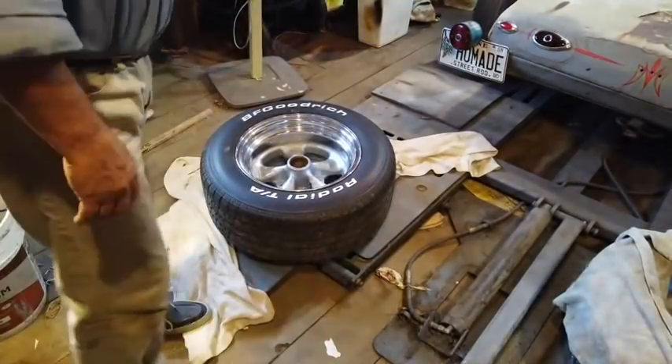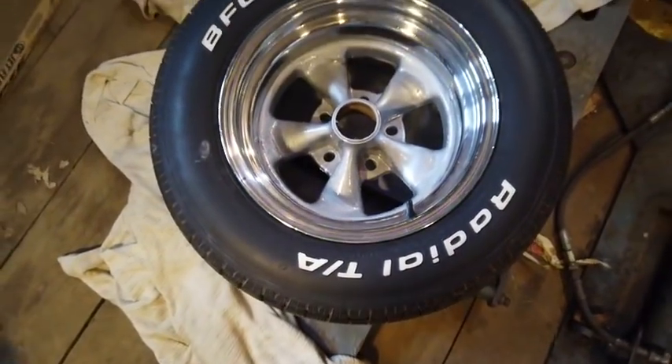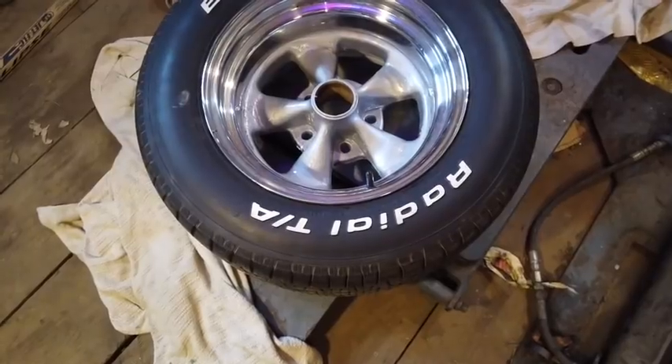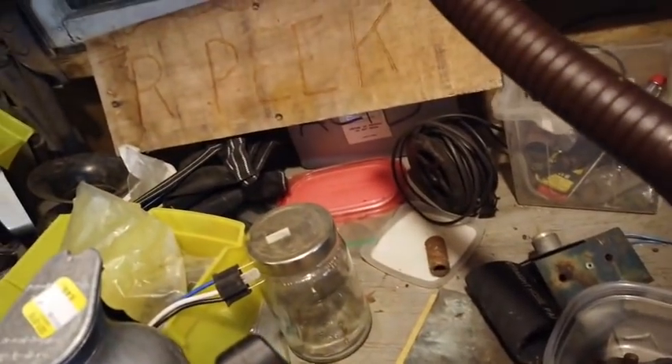That looks pretty good. I'll take the stuff off the other one, but I'll bring it over here and let you look down into there. I can live with that if it'll all stay put and not crumple up when I try to put the bolts in it. At least we'll see what happens. I'll pull the tape off this other one.